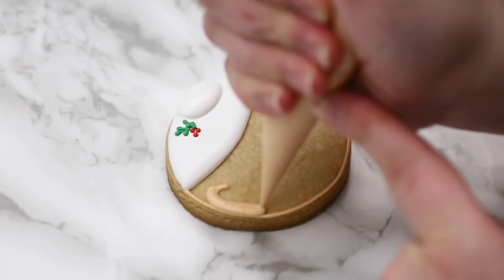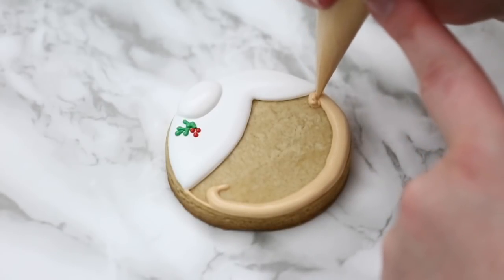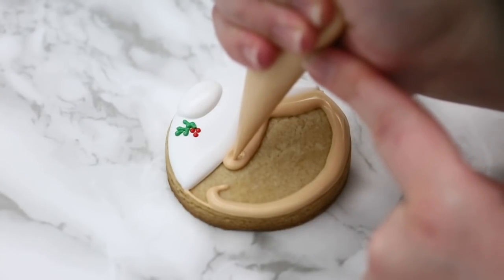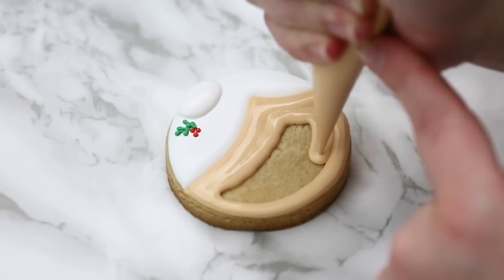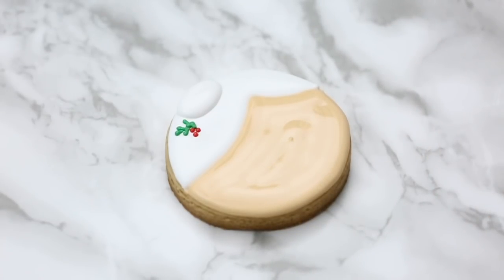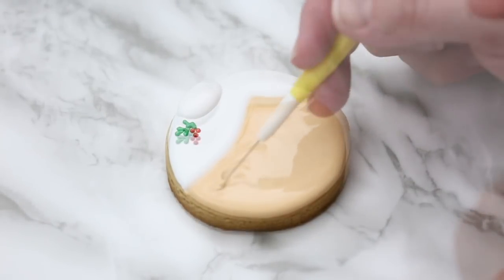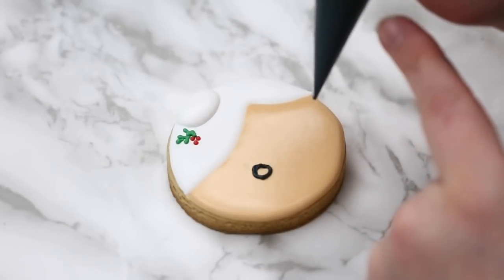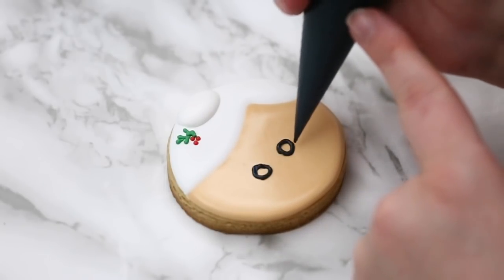Now that I've worked on that detail, my outline down here is dry so I can go ahead and flood. When I get to the hair, I'm going to put pressure on the bag and make that icing push up right against the hairline. You can see how far the tip is away from the white — the icing is doing all the work, making a nice smooth line. If I went in with the tip of my bag I might pipe a little bit over the white, so this way you guide the icing to hit right up to the edge. Once her face dries a little bit, I can add details — here with my thick outline consistency I'm going to draw two circles for her glasses.